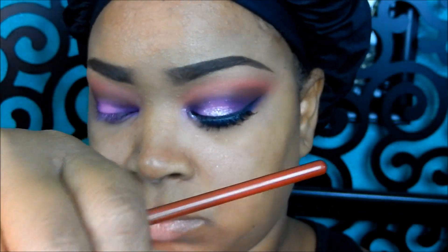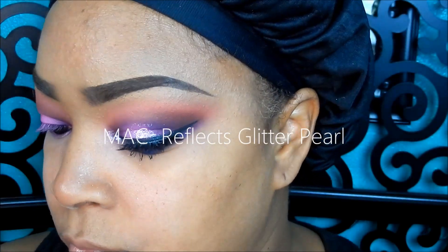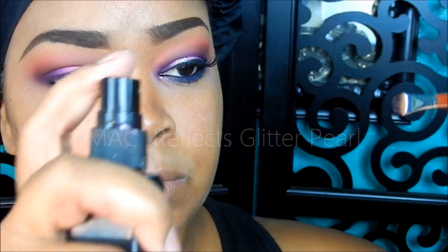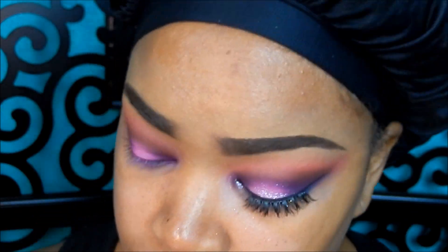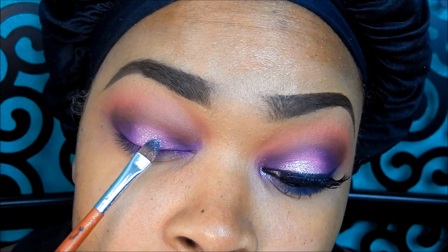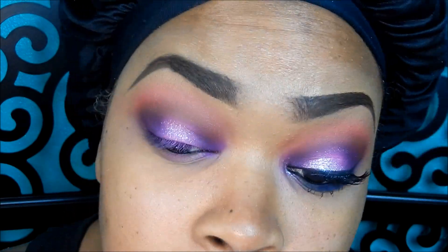I've got my MAC Reflex Glitter in Pearl, and I'm also going to spray my brush with my ELF Mist and Set — that will help the product adhere to my mobile lid area. I'll go ahead and just really lightly pack on that color in the middle to give it a little sparkle on that pink.